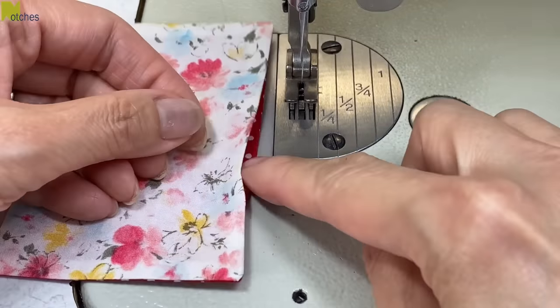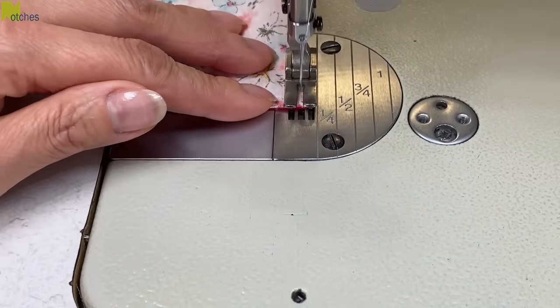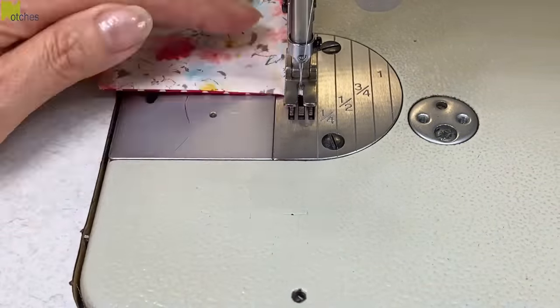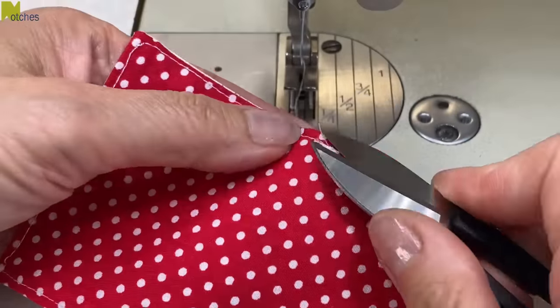Next we need to edge stitch all around, starting at the center of that opening. Back tack at the start and finish and stitch about an eighth of an inch or three millimeters from the edge all around. Then trim off all the threads.